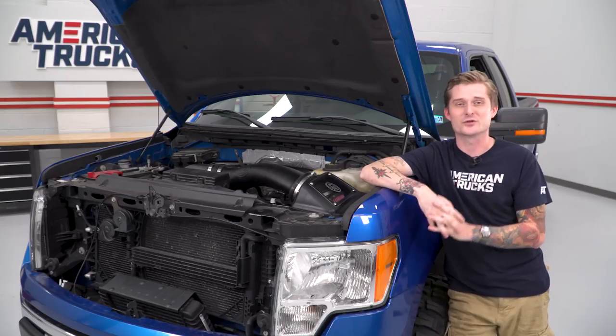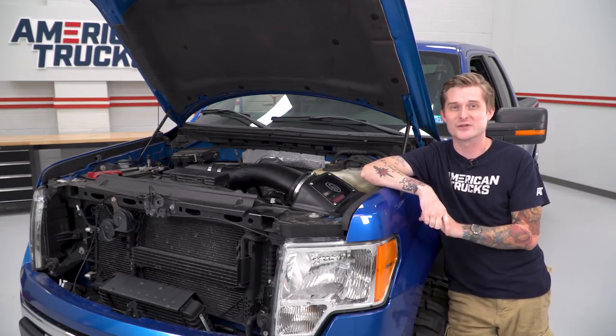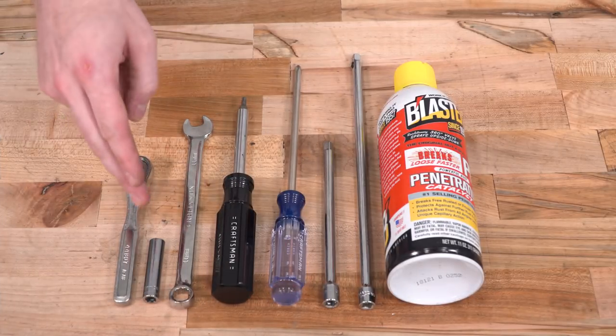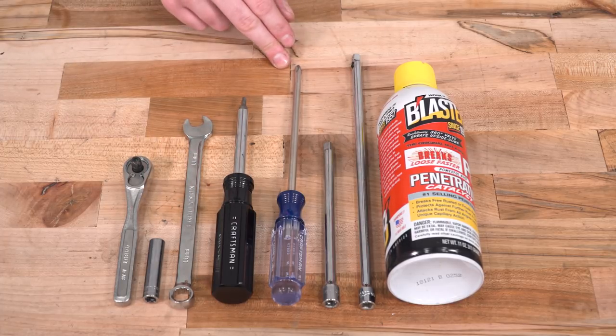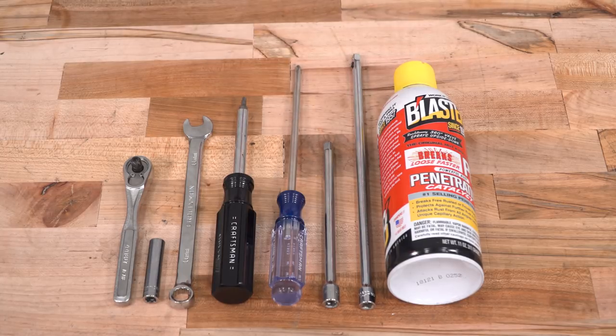If you want the most affordable closed-element design to get better horsepower and performance and clean up the look inside the engine bay, pull the trigger on the S&B. To install your intake, you'll need a standard drive ratchet with an 8-millimeter socket and an 11-millimeter wrench. You'll also need a T20 Torx bit with a Phillips head screwdriver. Optional but helpful tools include medium and long extensions and some spray lubricant.